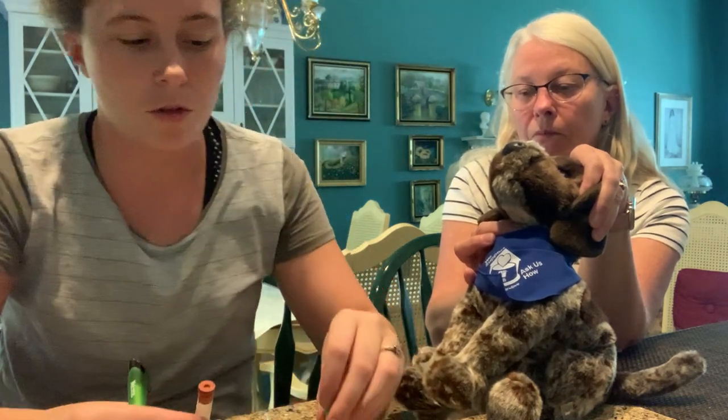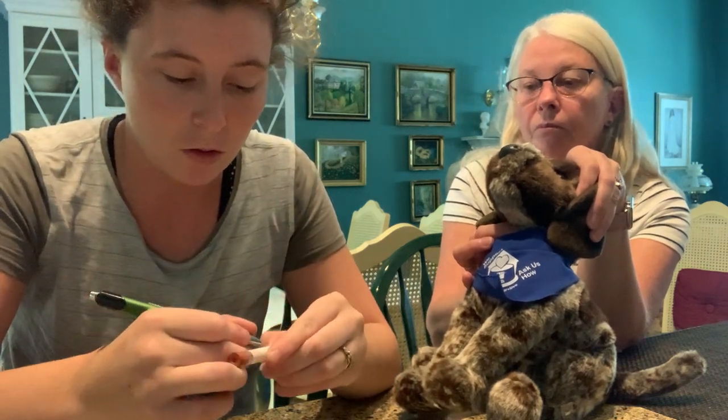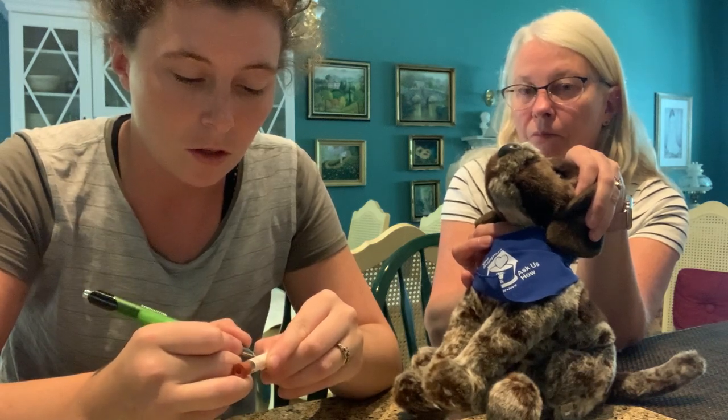I've labeled those two, and now I'm labeling this one again with the patient's name, the patient's last name, and the date. And we're all set.